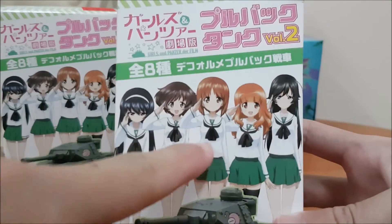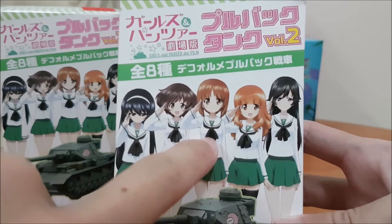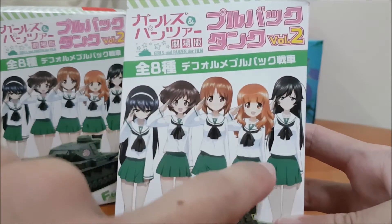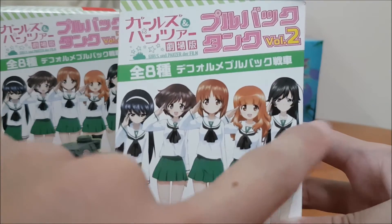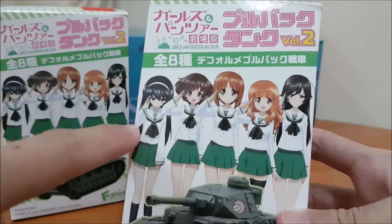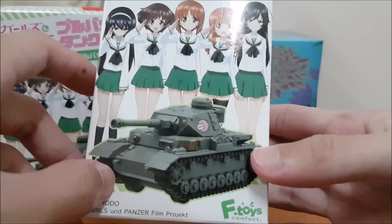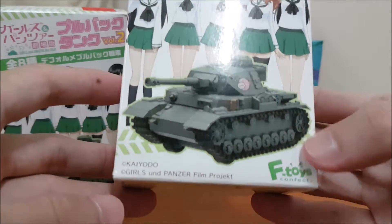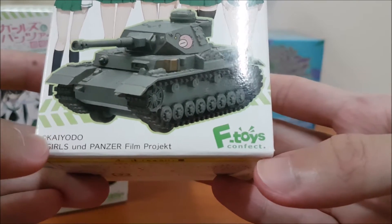Here's the whole crew — this is the commander, Nishizumi Miho. I forgot the rest of the name, but this is the commander. Radio Man, Gunner, Loader, and Driver. And this is the tank that the commander is in — the Panzer IV. It's called Panzer IV, and it's by Aftoys Connect.